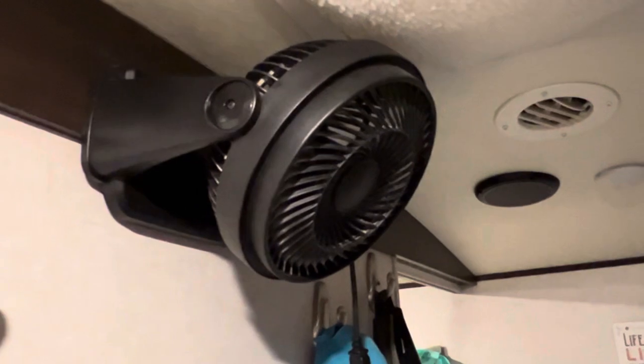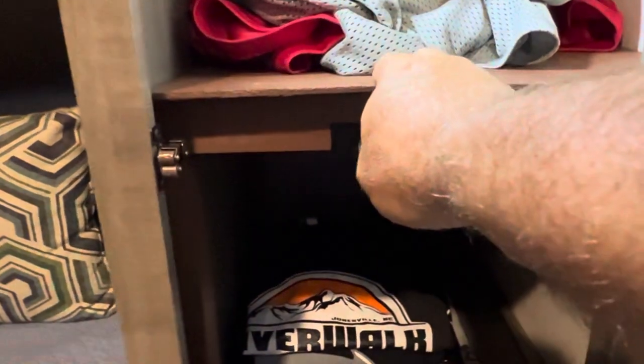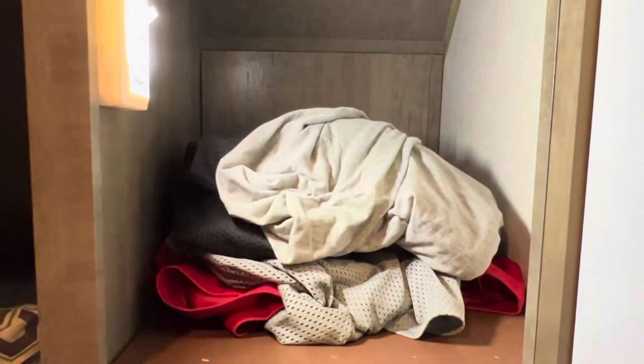We installed this fan from Home Depot — we just drilled it into the board up top and it provides more air to the bedroom area. We still have really good duct airflow, but the fresh air moving through helps a lot when it gets warm at night. We installed lights on both my side and my wife's side. A good friend installed these shelves a few months ago — it helps divide things out a little better. We have more storage up top as well.